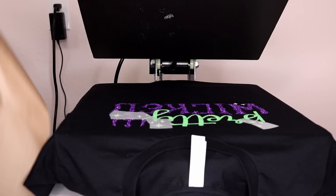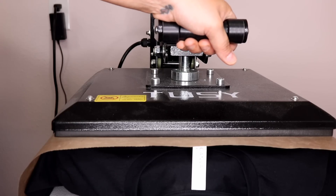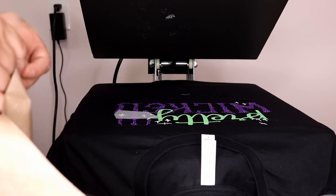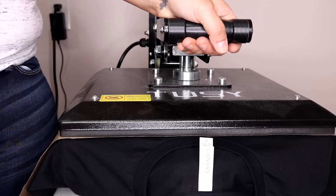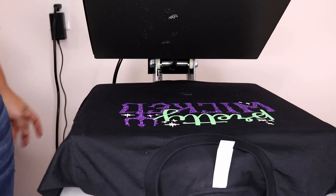Now we're going to take and place the rest of our stars. This doesn't have to be an exact art — you can kind of just play with placing them. Remove, cover, and press again. This time we are going to go for the full 15 seconds. Now remove the protective covering. I'm going to cover again just to make sure everything is nice and stuck, and we'll heat it again for 15 seconds. Then we'll pull it off the press.